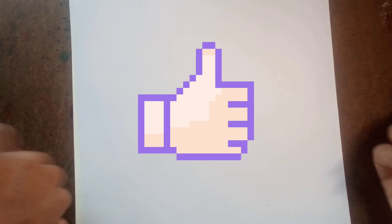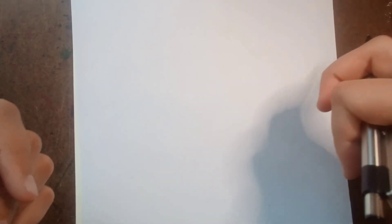This one's easy to draw. Before we get started, consider dropping a like on today's video. Comment down below what I should draw next from Skibidi Toilet, and also subscribe.